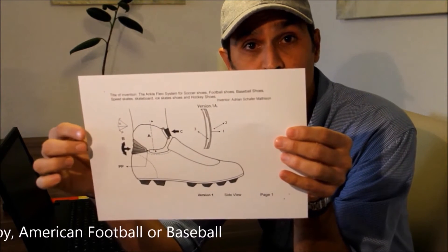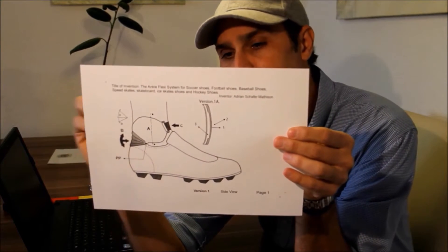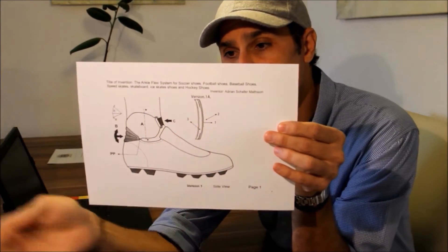While you're running, practicing football, rugby, American football, or baseball, at the same time you will be protected because you have those layers inside of that.